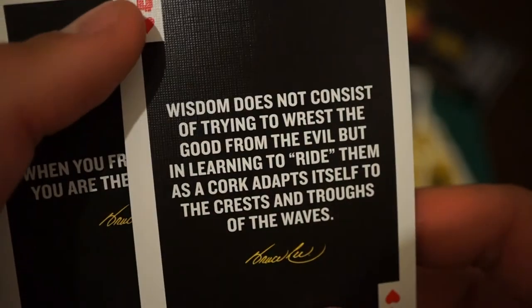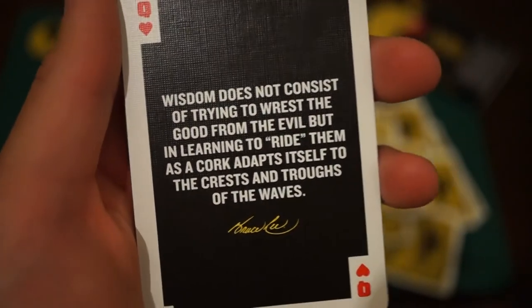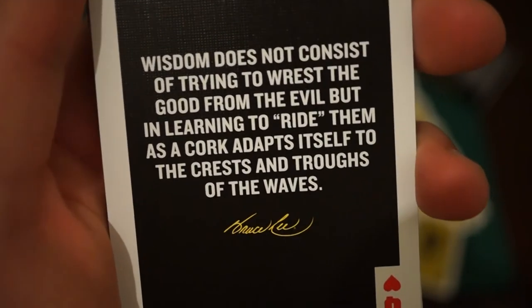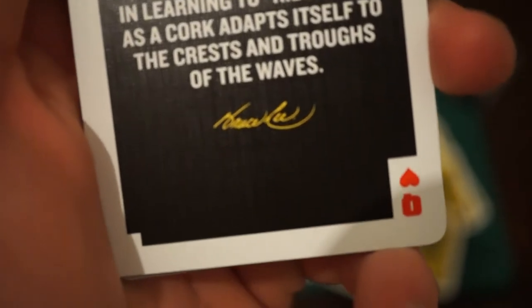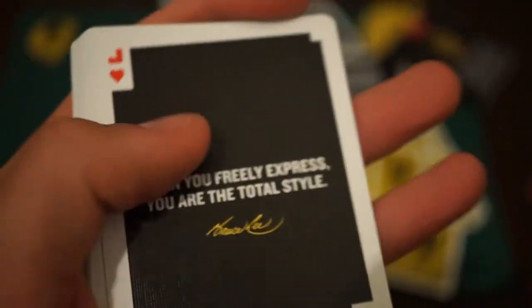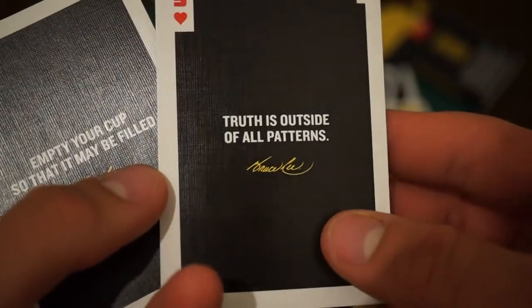Down to the last suit. 'Wisdom does not consist of trying to rest the good from the evil, but in learning to ride them as a cork adjusts itself to the crests and troughs of the waves.' That was pretty well expressed, I thought. This is taking longer than I thought, guys. Finally, I feel like we have to read the last one.